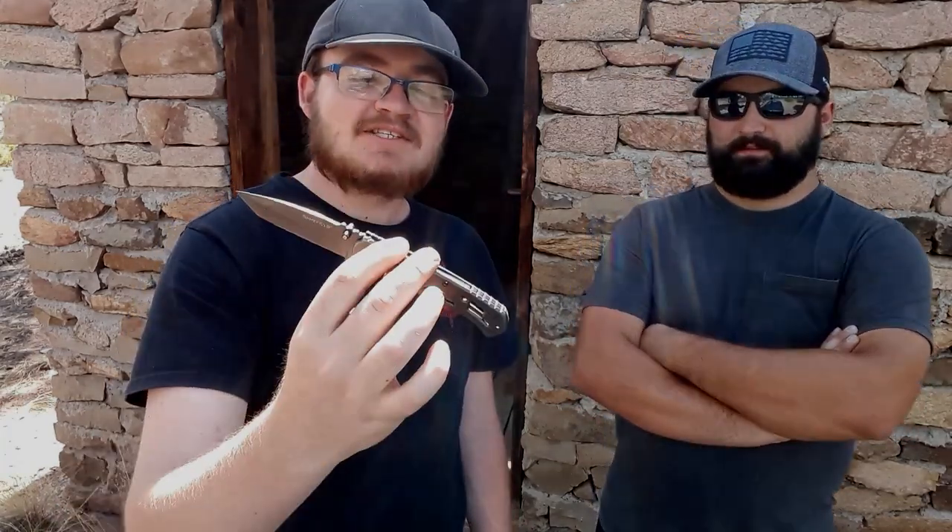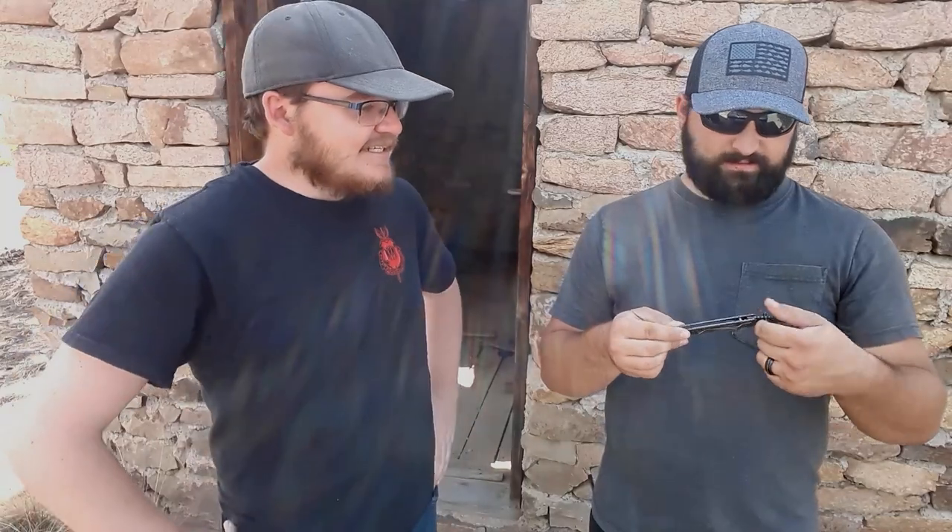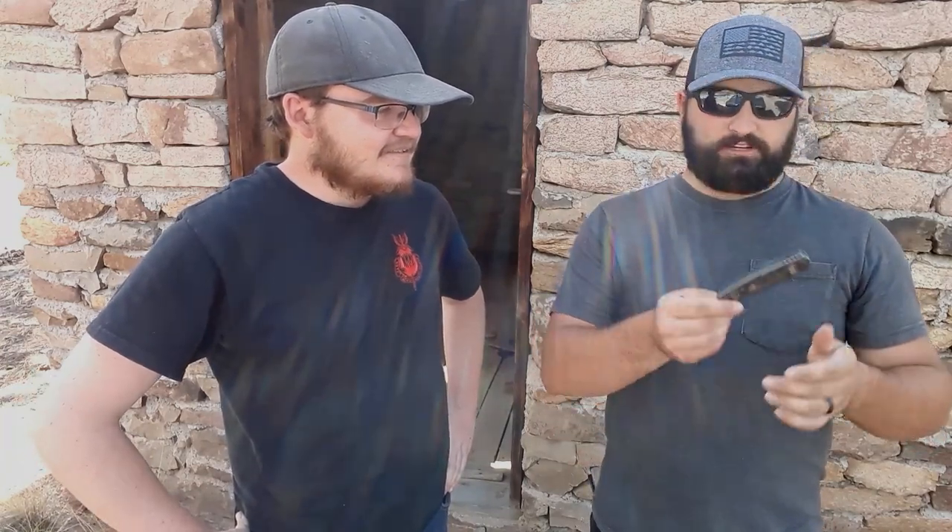Austin did a fantastic job rebuilding it - it's way more snappy and smoother than it used to be. Gideon remembers seeing this knife in pieces in Austin's knife box for years. It spent its life in a plastic baggie until it was finally fixed. Now here it is, back to being beautiful - the honorable mention for this video.